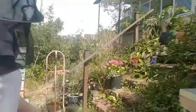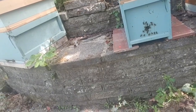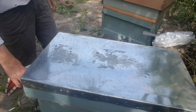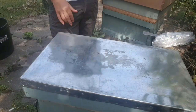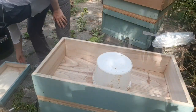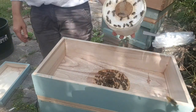Right, the other two hives we need to see are in the much shadier spot. We've got this nuke box and there's pollen going in, which looks hopeful. I've got a food box here. I'm just concerned that because they're in a nuke box they'll have made a queen cell or two. I'm not sure what sort of activity we're going to have. They're so hungry.